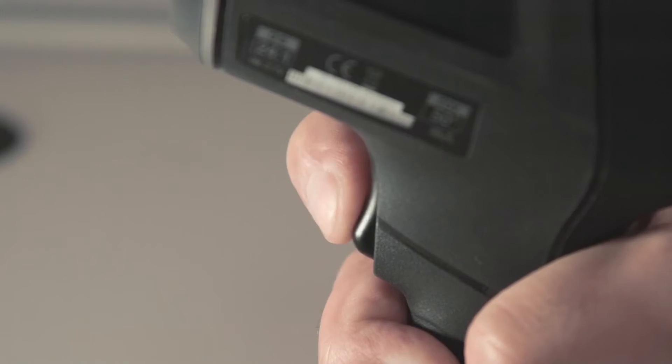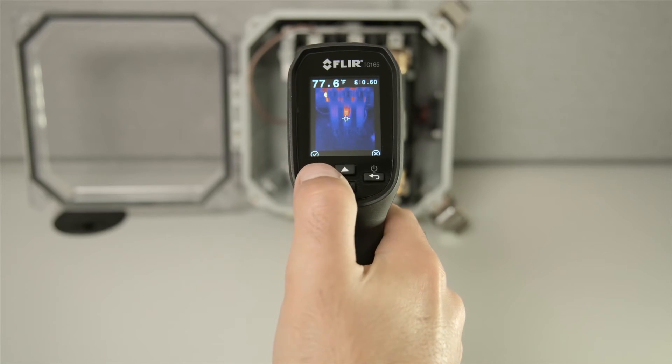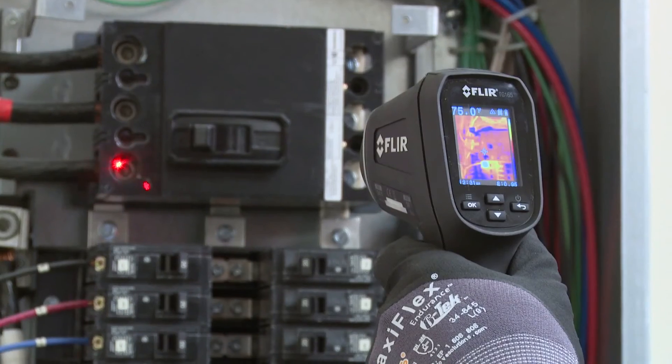Pull the trigger and the laser pointers automatically switch on. Release the trigger and the image freezes for five seconds, giving you the option to save or discard it. Press OK to save or the back button to exit to live view and continue scanning.